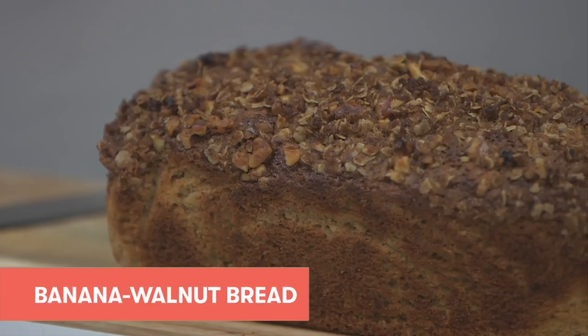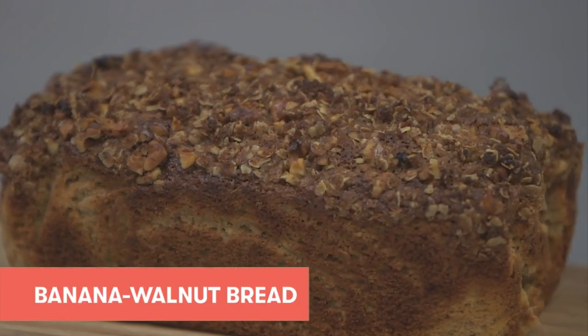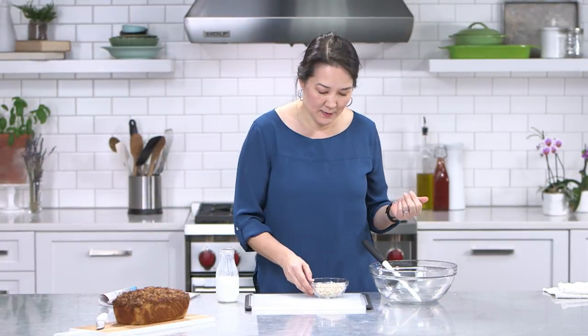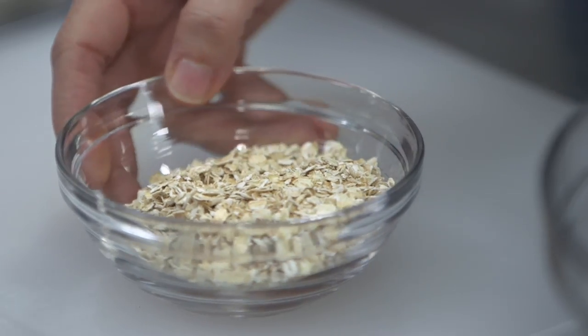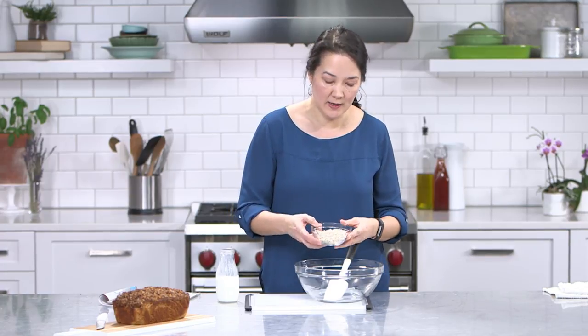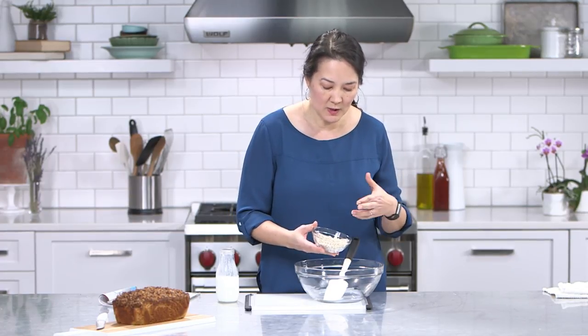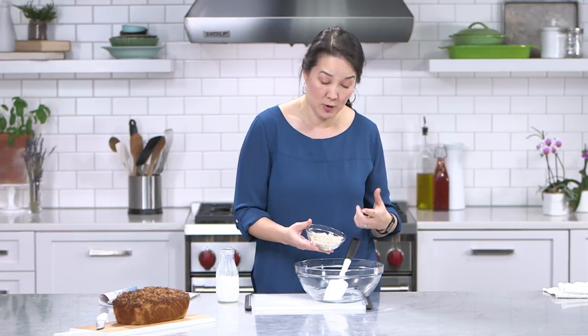Everyone has a favorite banana bread recipe. I'm hoping to convince you that you need to give this one a try. So it starts with a little bit of quick-cooking oats. The oats add whole grain goodness to the banana bread. It's used in the batter as well as in the streusel topping. To use it for the batter, I'm going to soak it in buttermilk — that's to plump it, hydrate it, and make it more tender. I'm using quick oats, which have been processed so they break down and get tender quickly.